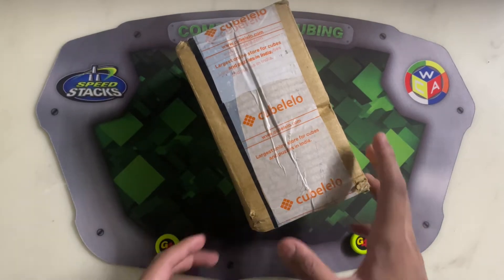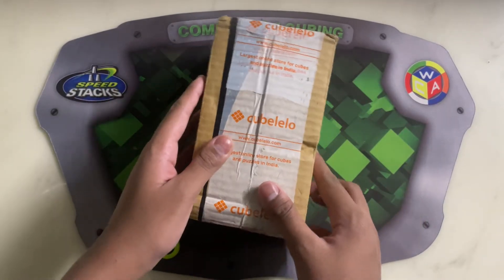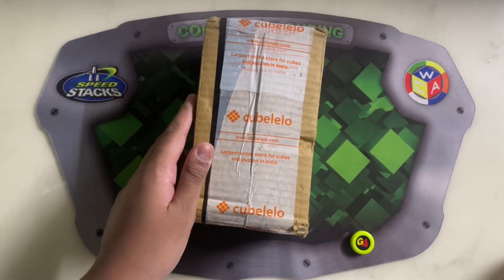Hey guys, SuperfastCubing here and today we are going to unbox an exotic puzzle. Let's dive in.